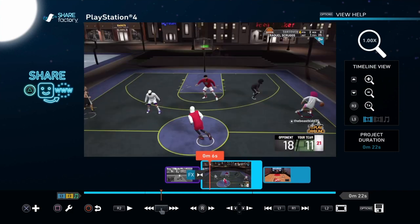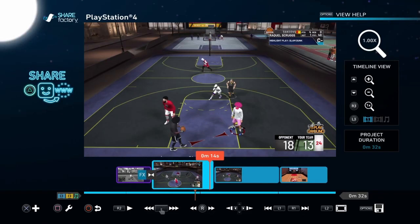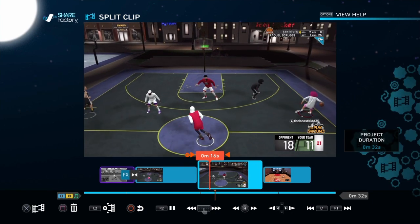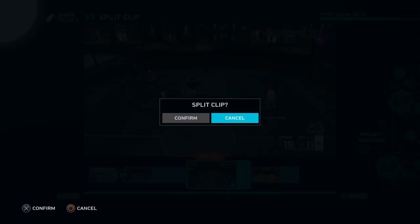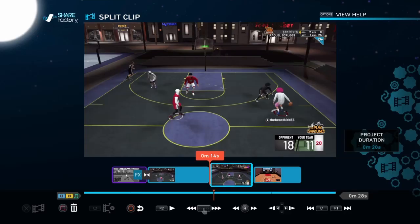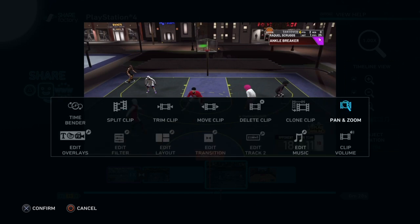So I won't get an ankle break again, I'll hop a few. Whichever one you want to use, just clone the clip — that's how you do it. Then delete that unwanted part right there.